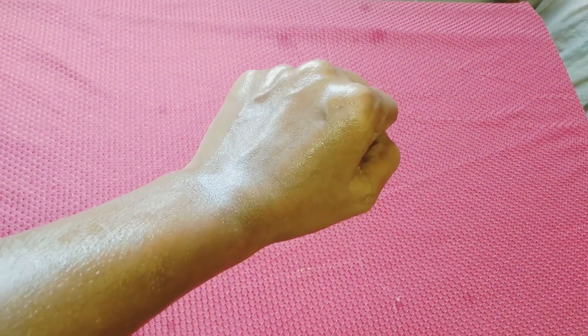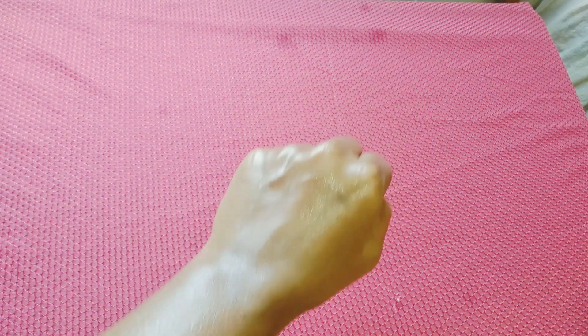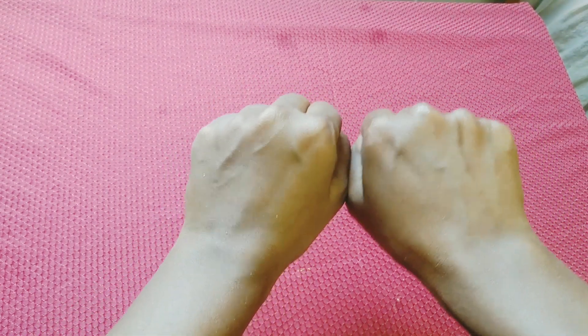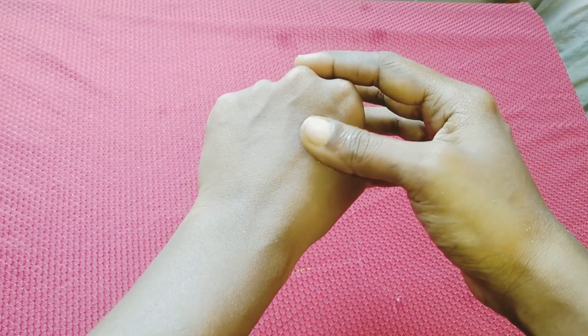Now your hands are nice. If you see a strong difference in color, you can use this for color correction. You can achieve skin that is nice, smooth, and soft.